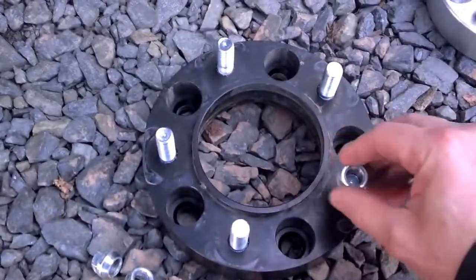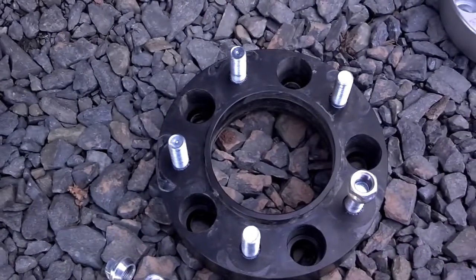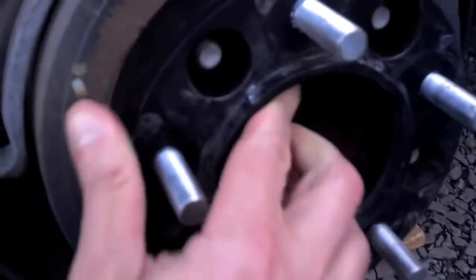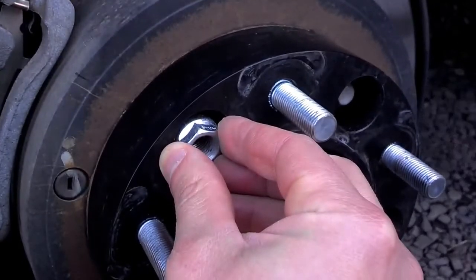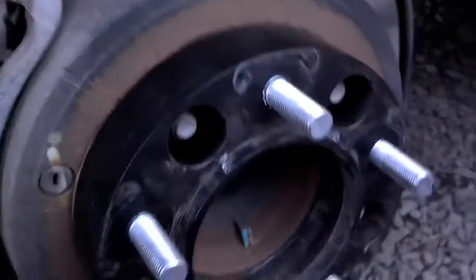This is the most common type of wheel spacer. It bolts on and this one is an inch and a half thick, although they come in various thicknesses. When you get the wheel spacer, it's going to come like this with lug nuts on all of the studs. Those lug nuts are used to tighten the spacer to the drum, and then you use your own lug nuts to put the wheel onto the spacer.